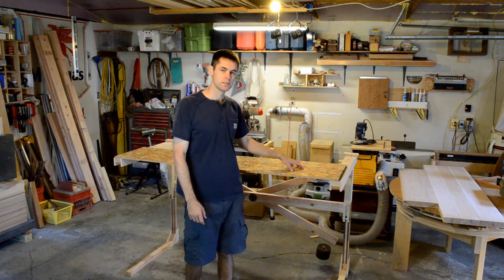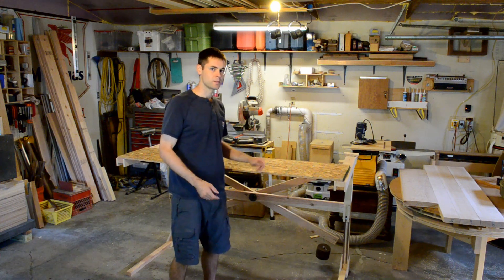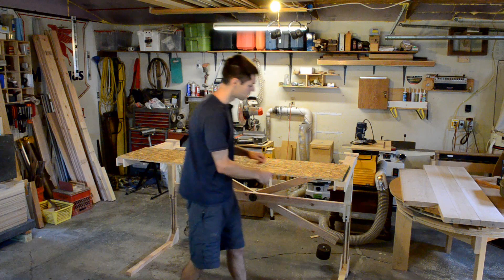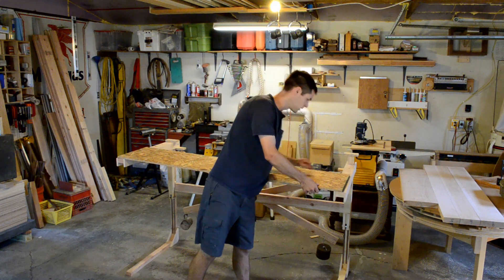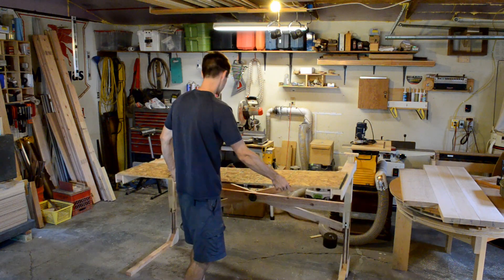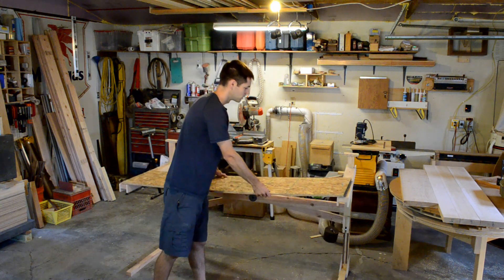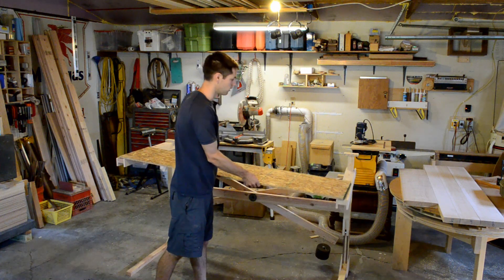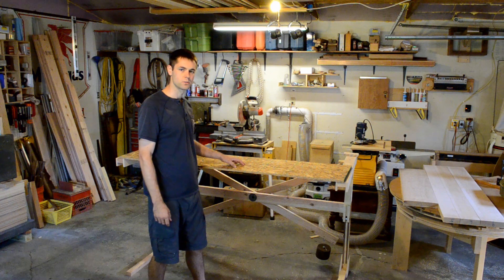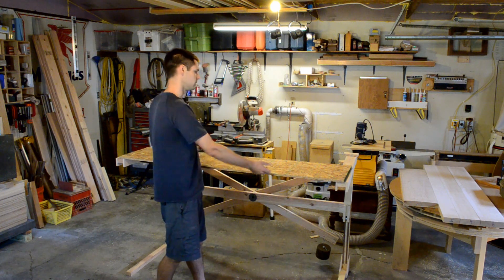Beyond simple improvements, there are things this needs that aren't present at all. If it's perfectly balanced going up and down, great — but it needs a way to stay up even if it's balanced; if you lean on it and it goes down, that's no good. I'm thinking locks you can pull by hand that drive pins into the main support, keeping it either up or down. This loose setup also needs to be locked together more. We also need a damper system — I don't want it flying up and slamming at the top or bottom. And we need a way to adjust the counterweights: a sliding system with pins so users with heavier or lighter desks can move the counterweights in or out.